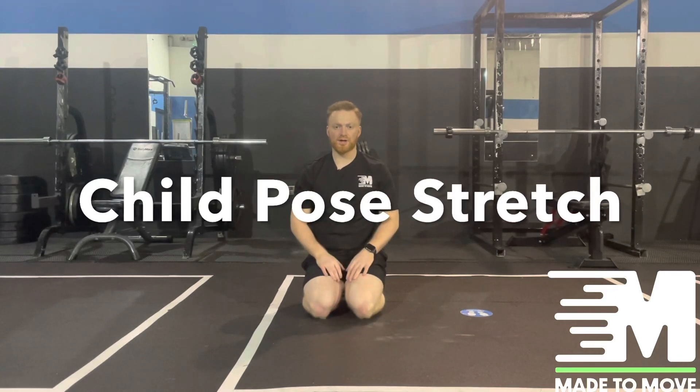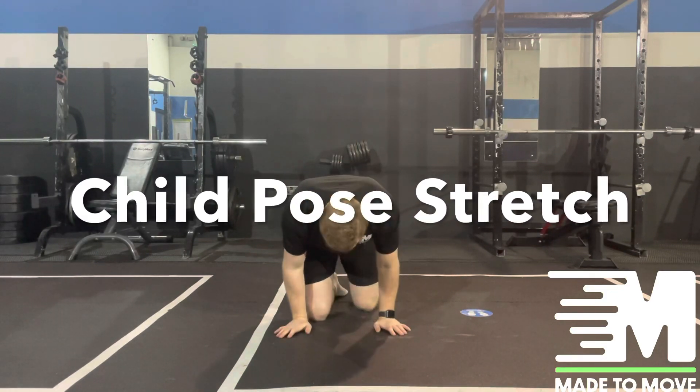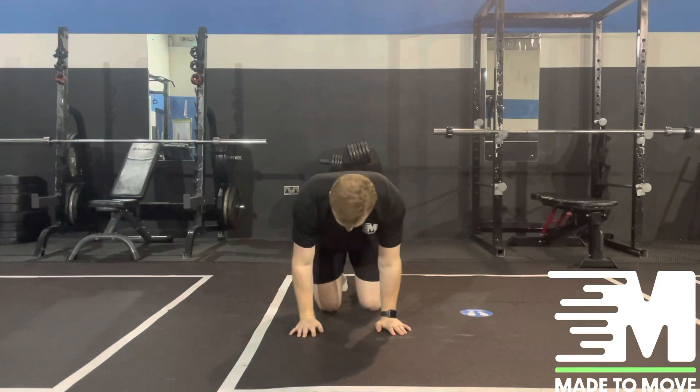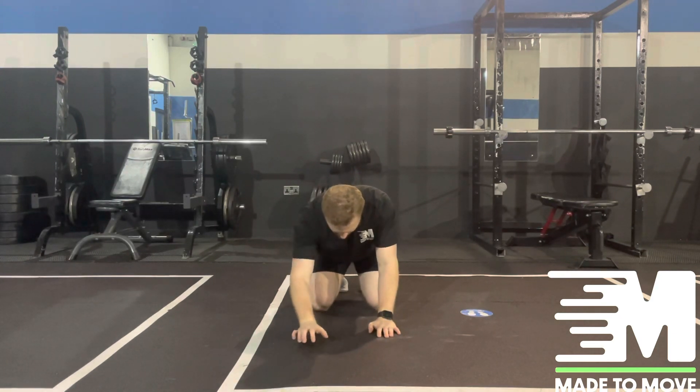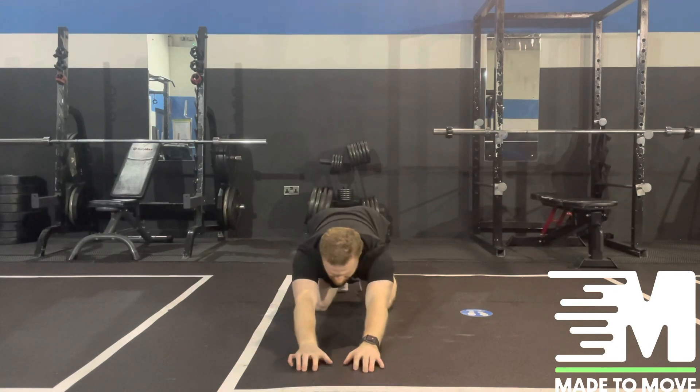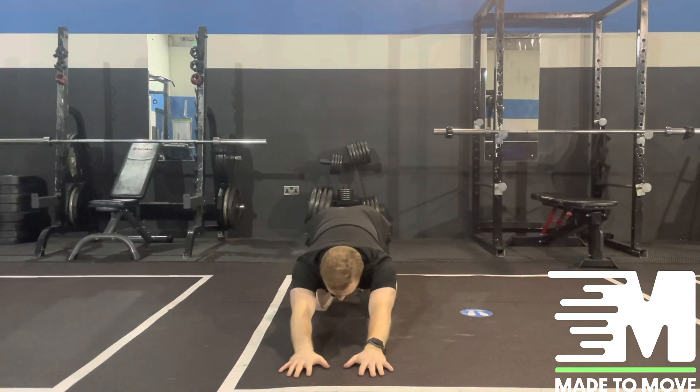From here we're going to focus on the child's pose stretch. You're going to go into the cat and camel position and then focus on pushing the hips back, crawling your hands out to the top and reaching out as far as possible to feel a stretch through the lower back.